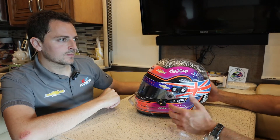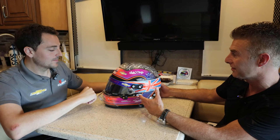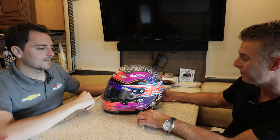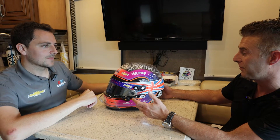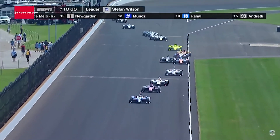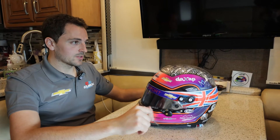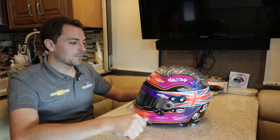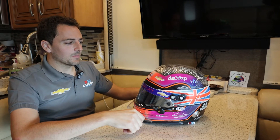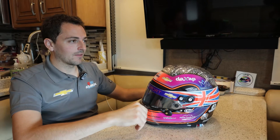We got one from 2018 when you did that 500 as well. This will be your fourth start this Sunday. That 2018 was probably the most memorable — Stefan Wilson led the Indianapolis 500. I took the lead on lap 193 and held it until I had to pit, which was at the end of lap 195. So it was four laps to go at that point. It was bittersweet, but at the same time just an incredible experience and something that I'm striving to get back to.